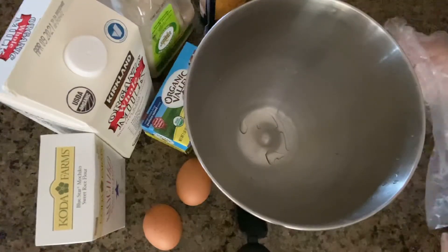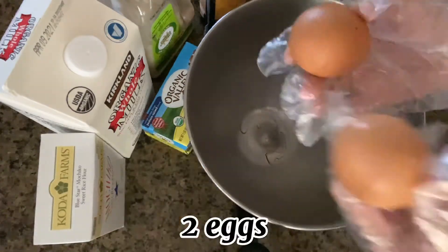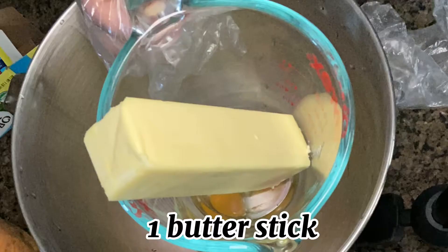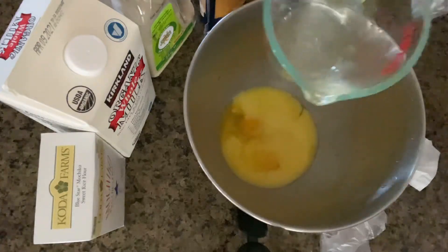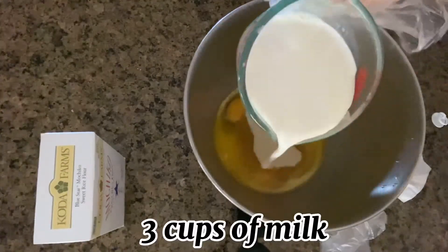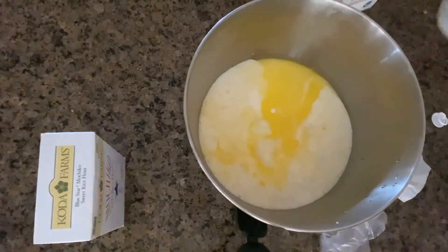Put all your ingredients in a mixing bowl. Two eggs. One butter stick — melt it first. Two cups of sugar, but I prefer just one. Three cups of milk. One box of mochiko.